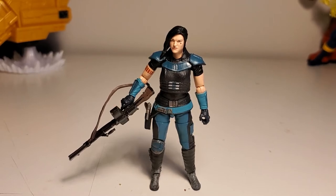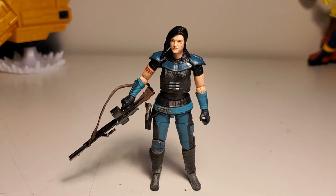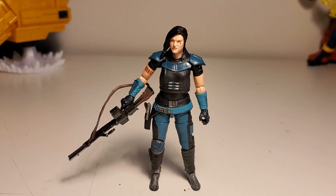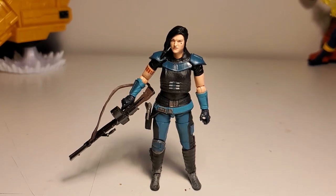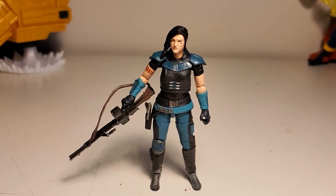I believe she was a rebel shock trooper or special forces trooper for the Rebel Alliance. She's a character that Mando comes across at one point when he's in hiding with the child, or Baby Yoda, and she sort of becomes a part of his team. I'm going to judge this figure on sculpt, articulation, paint, and accessories.